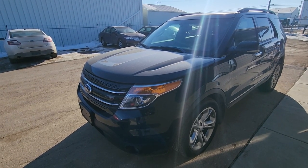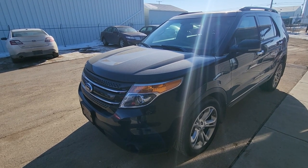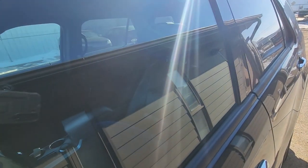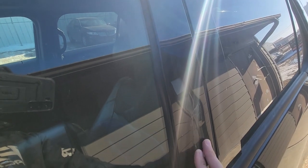Welcome to my YouTube automotive channel. In today's video I have a 2012 Ford Explorer Limited and I will show you how to remove and replace this front side entry keypad.